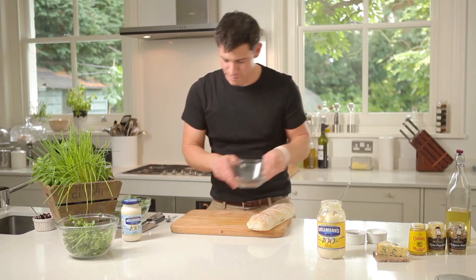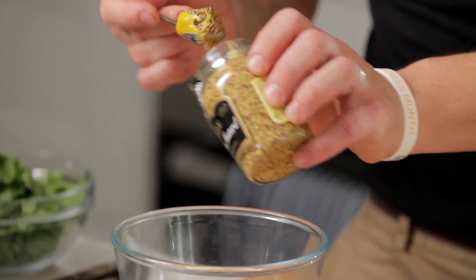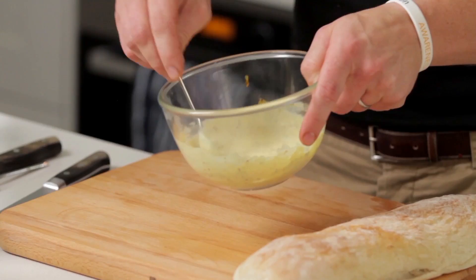Okay so while that's in the grill we're going to make up our mustard mayo. Grab your bowl, a couple of good dollops of Hellman's and then our mustards. So a bit of English, a little bit of Dijon, and a little bit of whole grain. We've got the whole grain in there for the texture, the Coleman's for the kick and then that mild touch from the Dijon, and also that Hellman's gives it that lovely creamy texture that brings it all together.